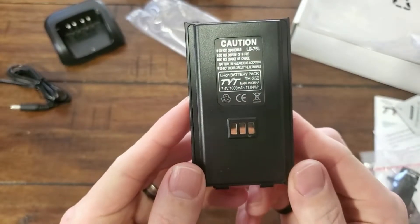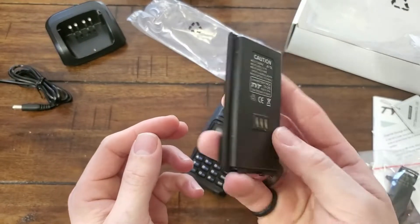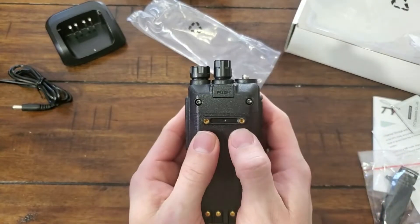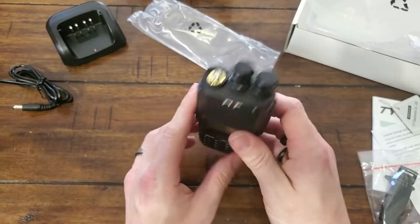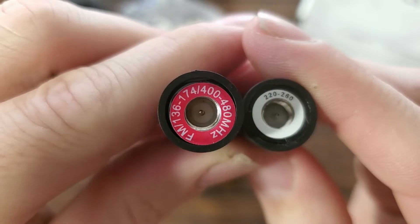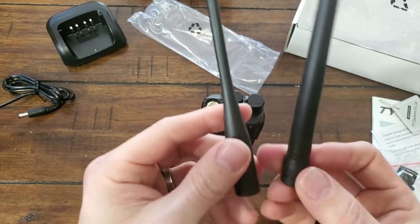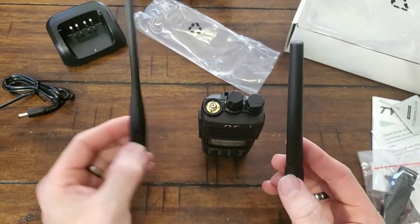Taking a look at the battery, they list it as 7.4 volts and 1600 milliamp hours. It is really light — feels like one of those Baofeng batteries. Slipping it in the bottom — ooh, that clicks in nicely at least. Little button to take it off. It does come with two SMA male antennas: one for 2 meters and 70 centimeters, and the other for the 220. Size-wise, the 220 antenna is a bit shorter and stubbier.